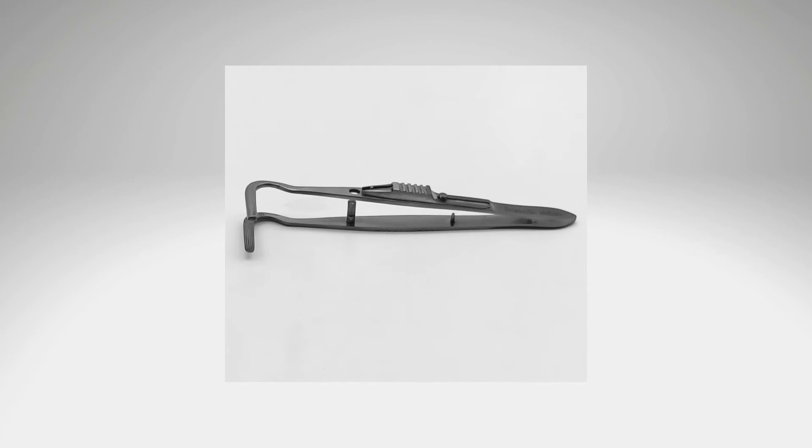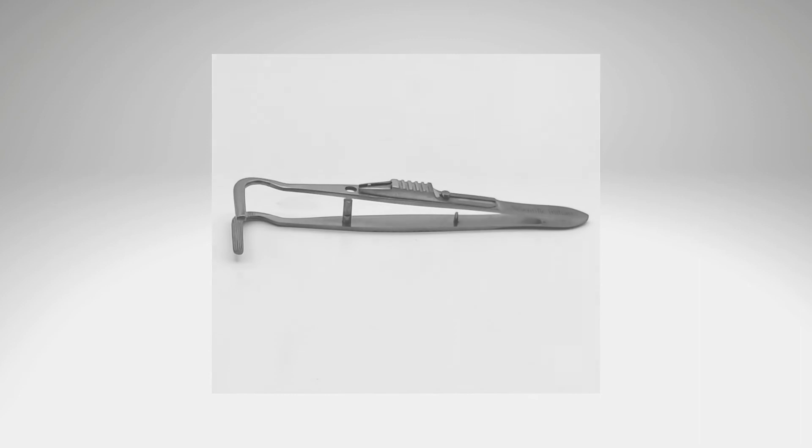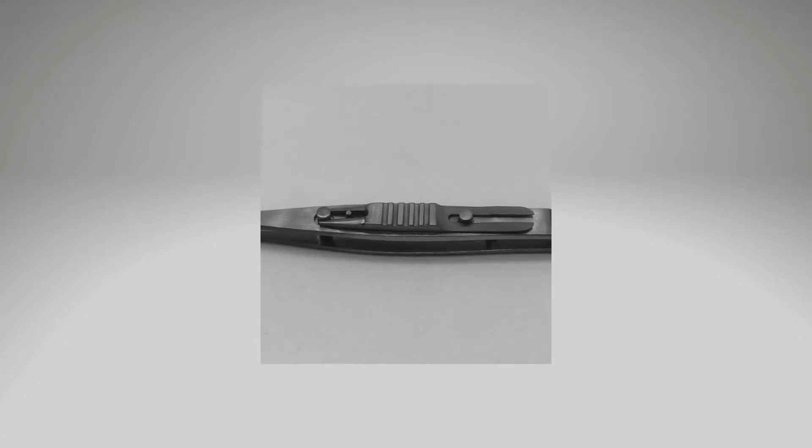Corrugations are arranged parallel to the long axis of the blades to prevent slipping of the muscles. The corrugations are fine and reciprocal to prevent muscle damage. A sliding attachment lock of the blades helps in the secure locking of the clamp to prevent the slipping of the levator muscle.